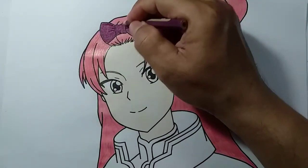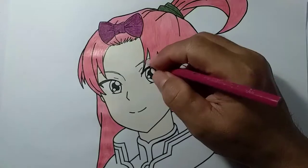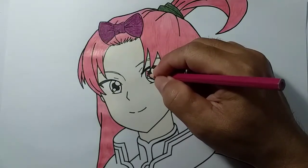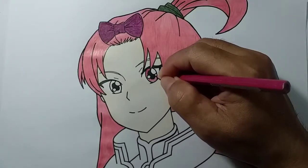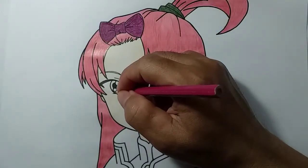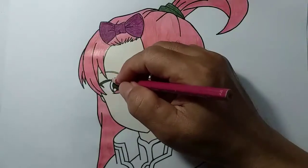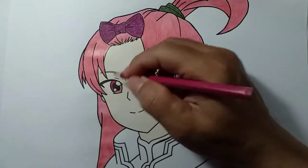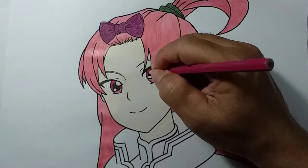Pewarnaannya tinggal kita detail supaya lebih menarik lagi. Ini adalah lapisan pertama, nanti lapisan kedua adalah detail. Pewarnaan bagian mata, kita memakai warna merah muda. Adik bisa memilih pensil warna tersebut. Ini warna pink tua. Untuk bagian bawah, jangan ditekan supaya kita memperoleh warna pink yang agak soft, agak muda. Untuk bagian atas boleh ditekan. Hasilnya warna matanya seperti ini.